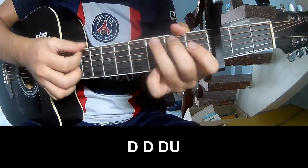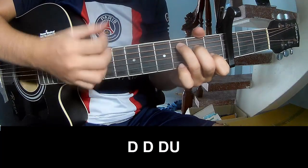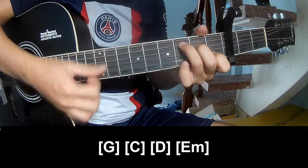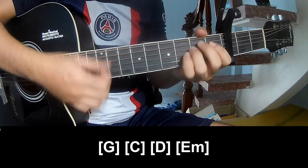Down, down, up, down, down, down, up. And we'll play along G, C, D, E, M.